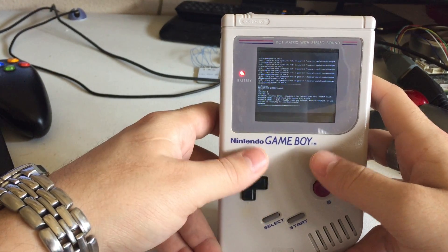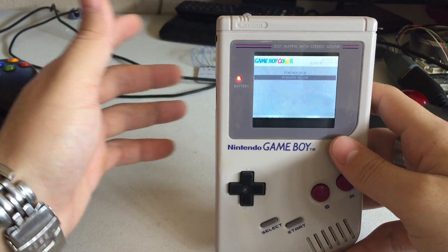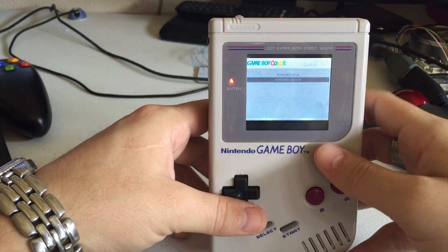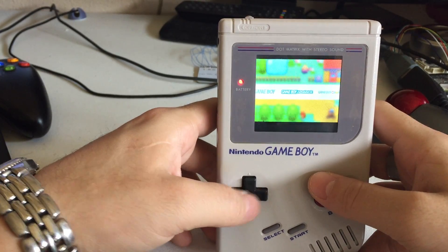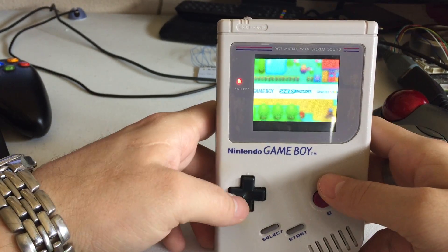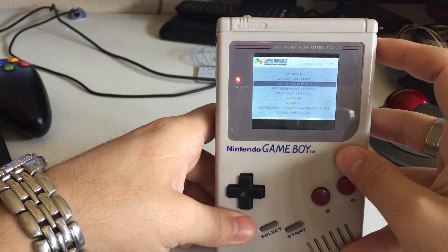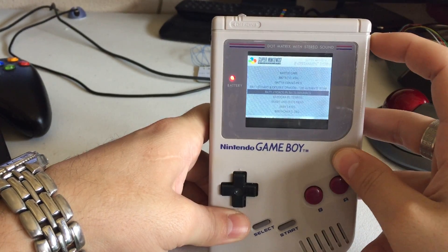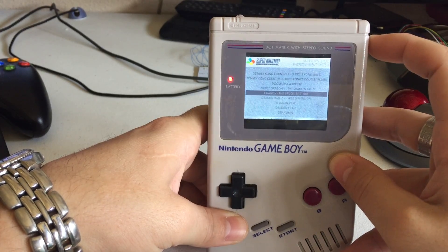It's got a ton of ROMs on it. I pretty much once I finished it just put it down and started on the next project — unfortunately I haven't had much play time out of this. Let's go to Super Nintendo; the bumpers in Emulation Station act as page up or down for quicker navigation.